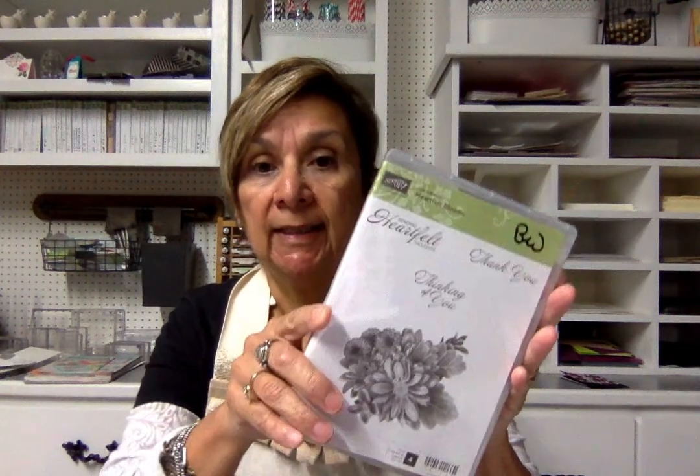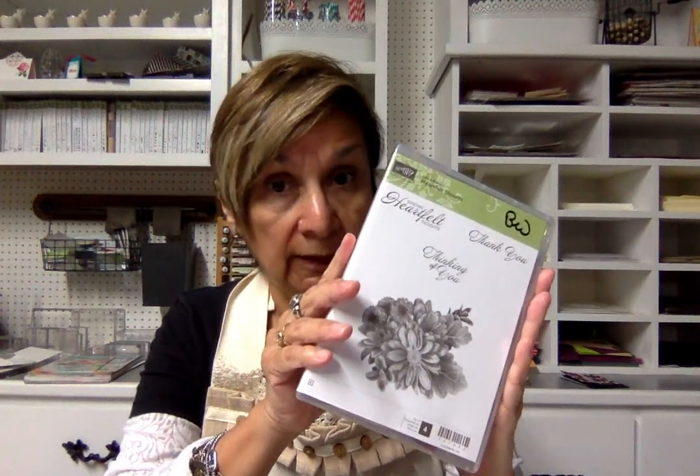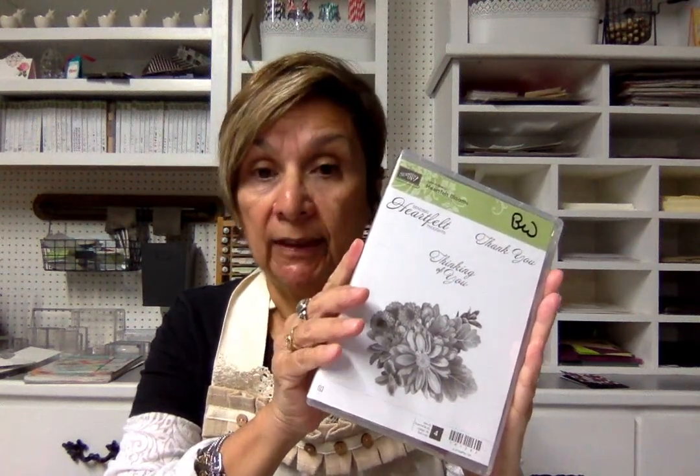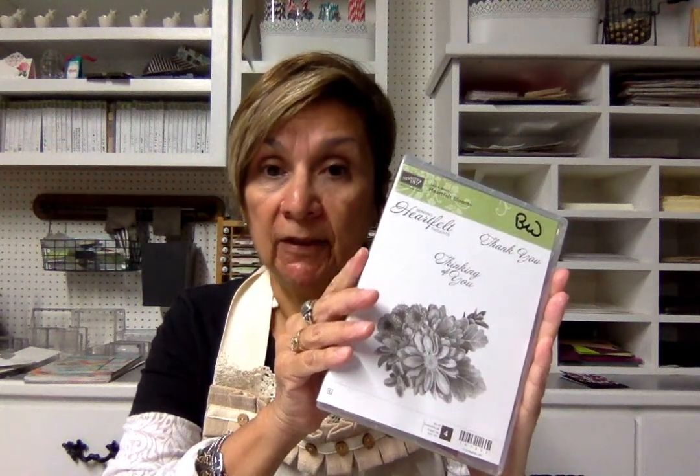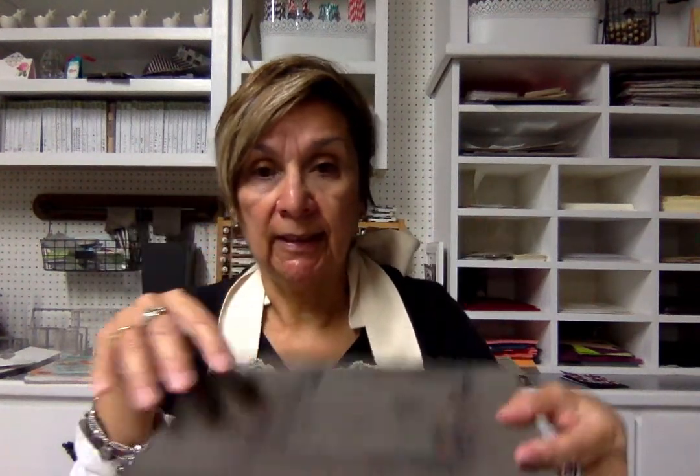What you need for this specific card is the Celebration Heartfelt Blooms stamp set. My customers are really loving this stamp set — you can get it free by placing a qualified Stampin' Up Celebration order between now and the end of March. It's a $50 qualified order before shipping, handling, and tax, and then you can select this as your free item. You're also going to need some glue dots and your paper piercing mat.